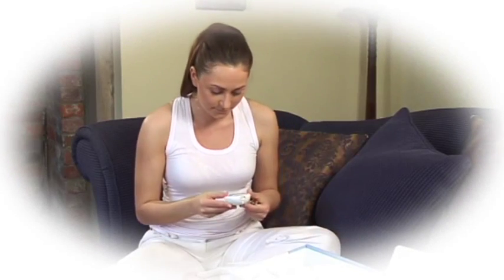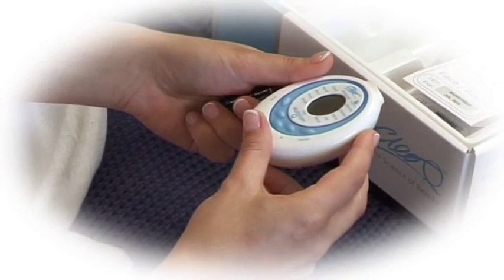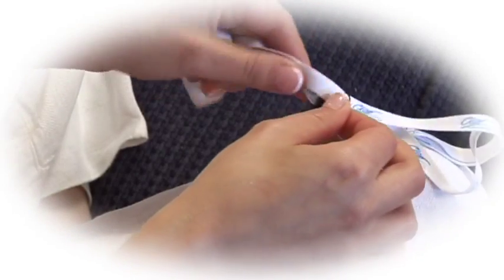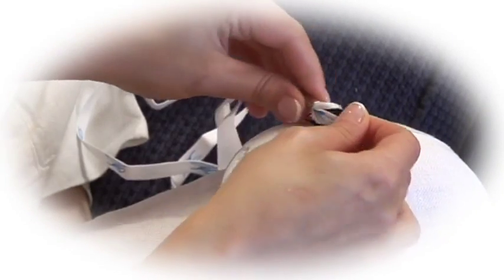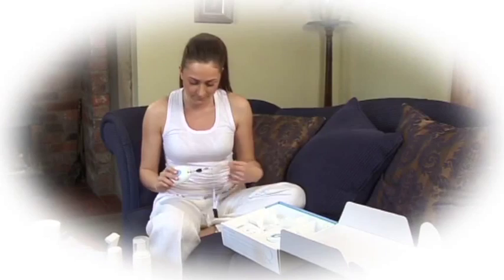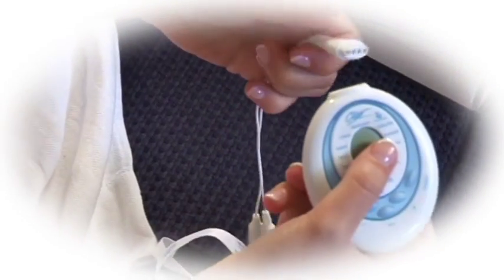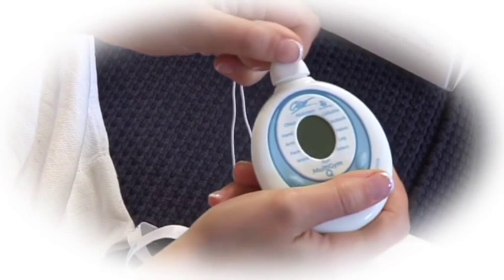Clio treatment is delivered via this small portable unit, so first of all, insert the batteries. Attach the neck strap to the reverse of the unit if you like to wear it around your neck during treatment, or if you prefer, it can be placed in your pocket or held in your hand. Then connect the main cable to the top of the unit.